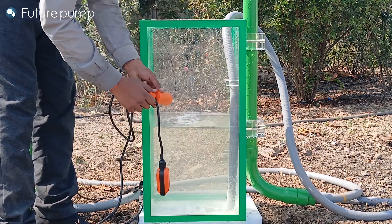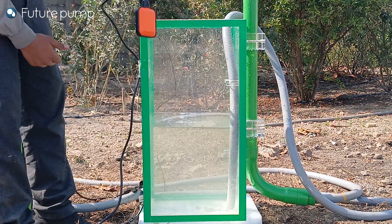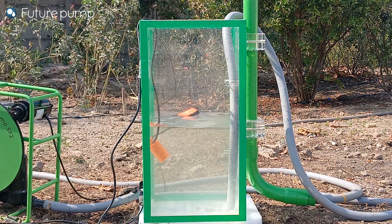Tighten the knob once the weight is at the required distance. The distance between the float and the weight is kept approximately at half of the distance between the maximum and minimum level of the water inside the tank.